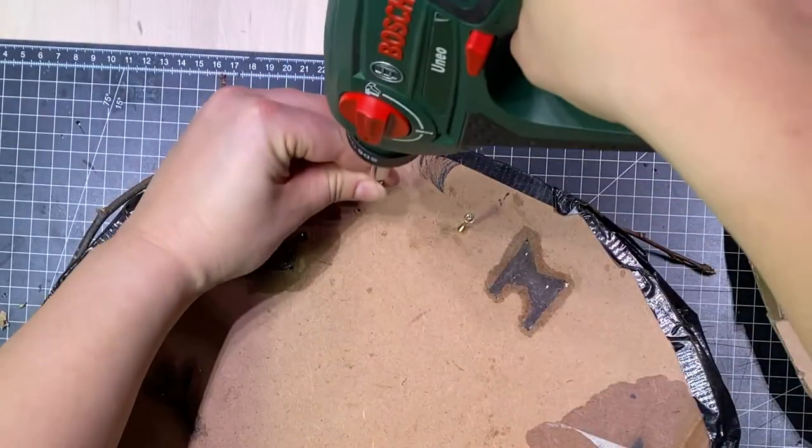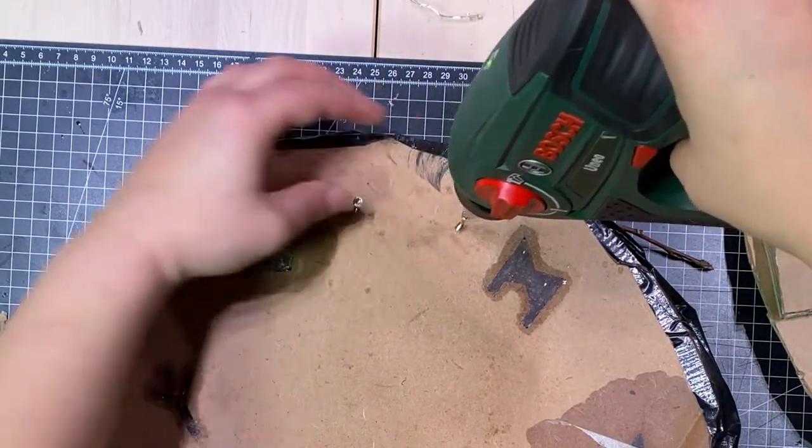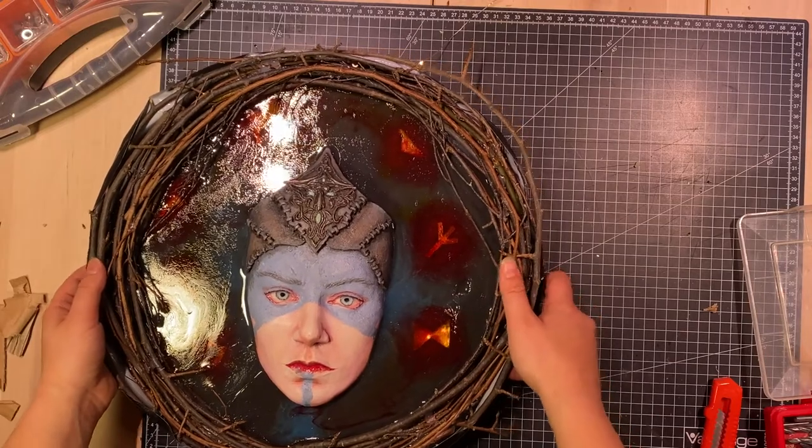I drill some screws into the back of the plywood so that I can pin the cardboard through the holes I made to the front. Now let's turn on the lights and take a look at the final result.